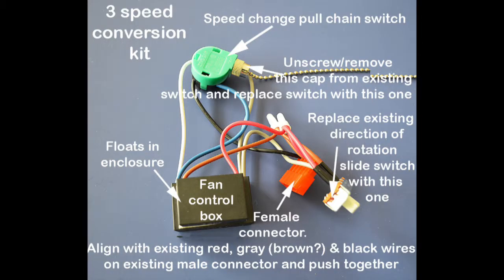This is the three-speed conversion kit. It has the black boxes — the fan electronics. The green thing is the three-speed and stop pull chain. Down on the right is the direction of rotation slide switch. And that red connector is one of the two parts you make. That's the only connection you make to do this.